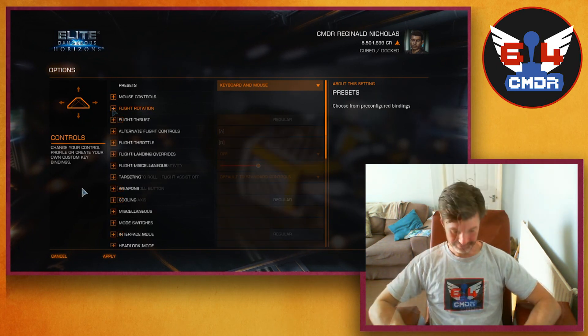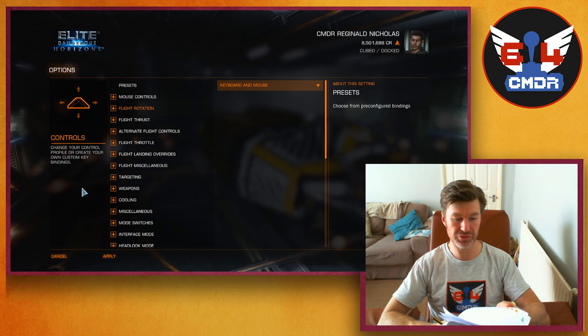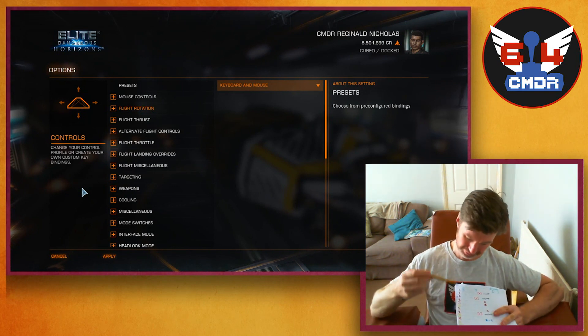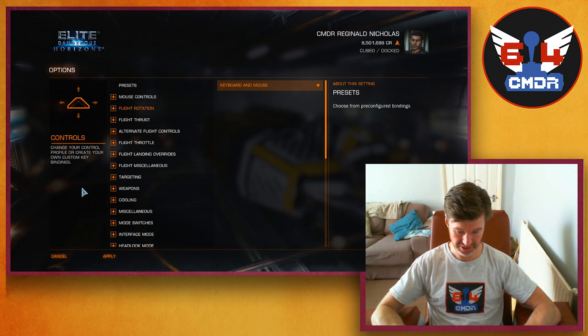Starting with the flight controls. I've got my list written down here — every single control in the game, which is a lot of controls actually. I've even written them down in colour to show how important they are to me: red is quite important, yellow is less important, and blue is not important at all.